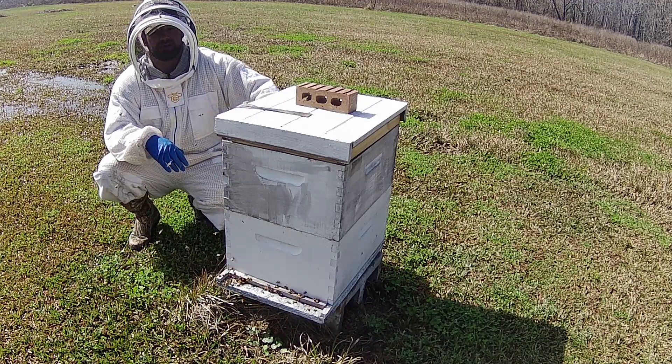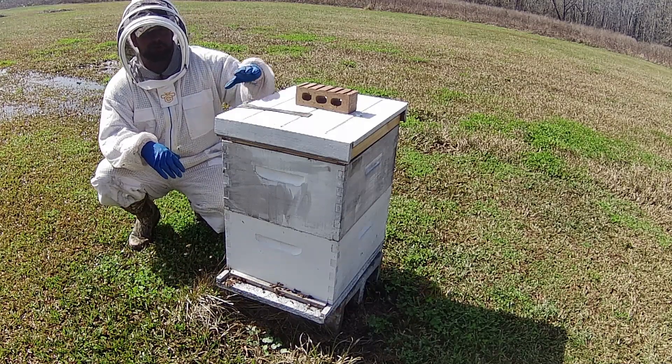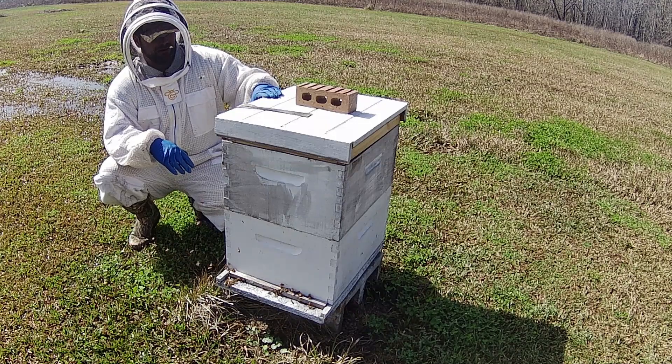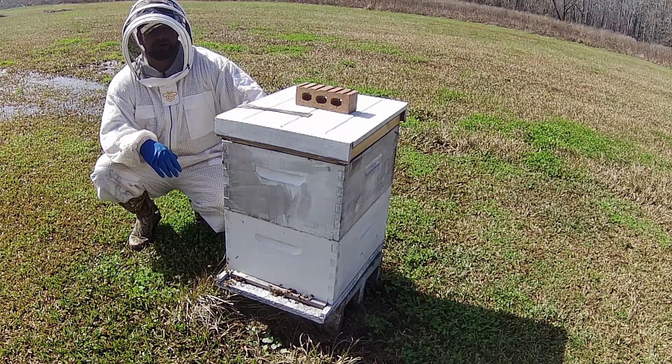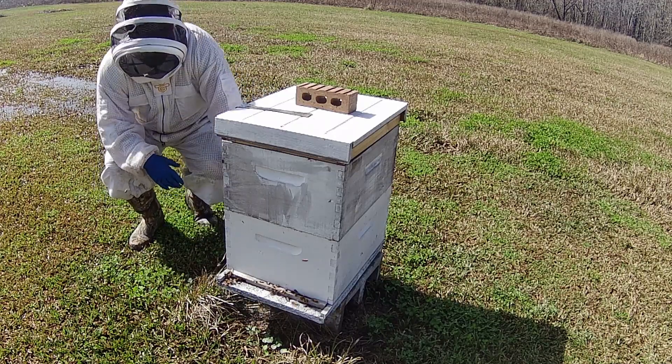From there I'm going to go with two honey supers on top. Out of the two honey supers we're going to put a queen excluder, and then we're going to have another two deeps right here on top of that. We're going to make sure that queen's at the bottom.